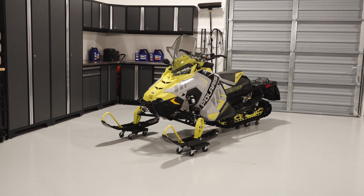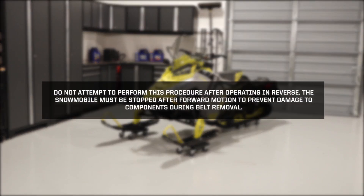To inspect or replace the drive belt on a Polaris Indy Adventure 137, follow these steps. Do not attempt to perform this procedure after operating in reverse. The snowmobile must be stopped after forward motion to prevent damage to components during belt removal.